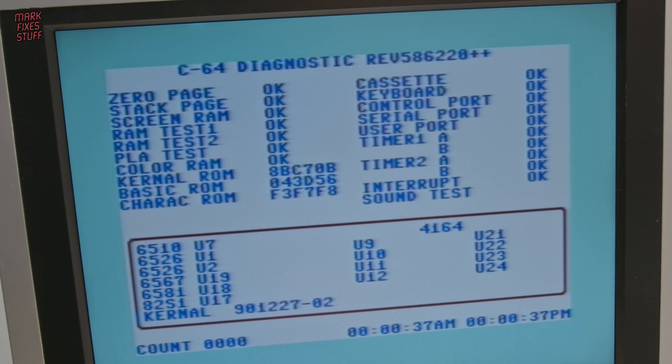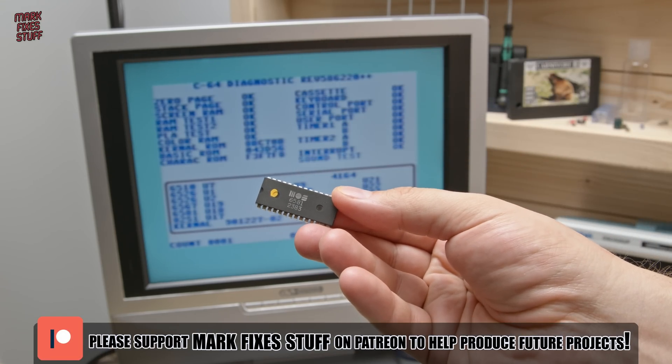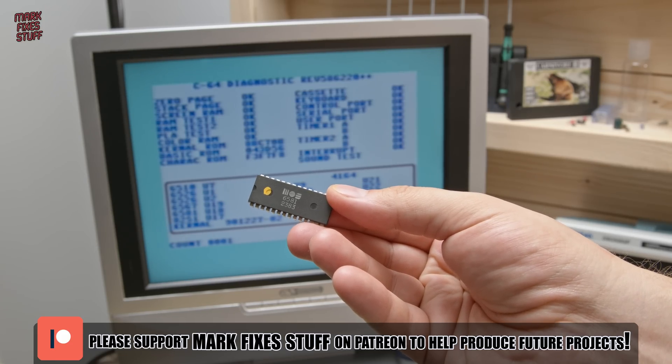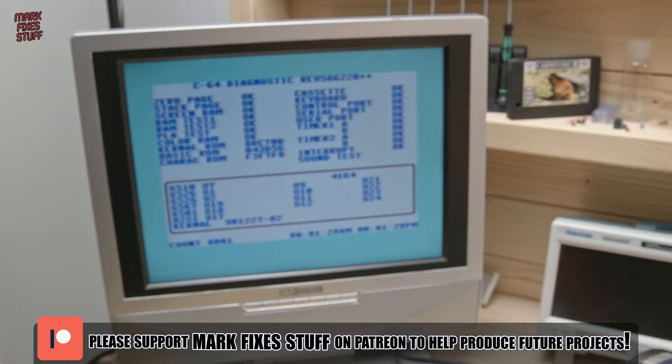So this does leave me with a sad problem. What do you do with a genuine SID chip when it's had its chips? If anyone's got any ideas let me know. I'll just pop this on the shelf. Jewellery. A keyring. Table tennis table for Terry and Dave. I don't know.